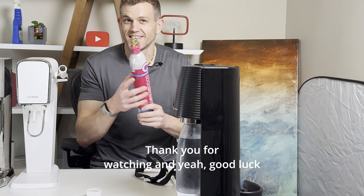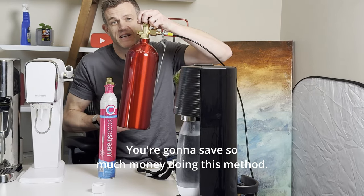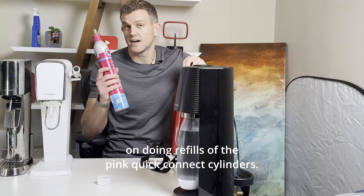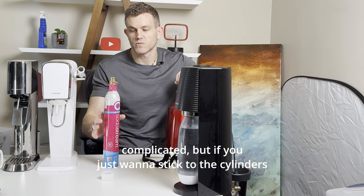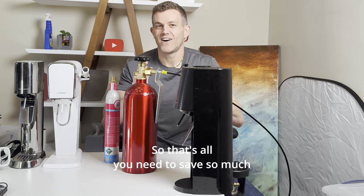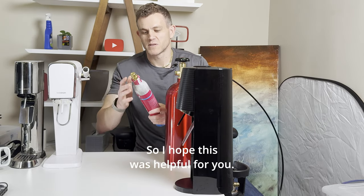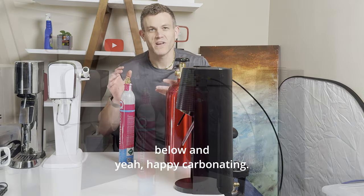Thank you for watching, and good luck carbonating with your own 5lb tank. You're going to save so much money doing this method. If you don't have the space for a tank like this, go ahead and check out my video on doing refills of the pink Quick Connect cylinders — also very possible, a little more complicated, but a great option if you want to stick to refilling the cylinders on their own. So that's all you need to save so much money with your own larger 5lb tank. You'll never have to deal with refills again. I'll put links to all three products in the description below. Happy carbonating!